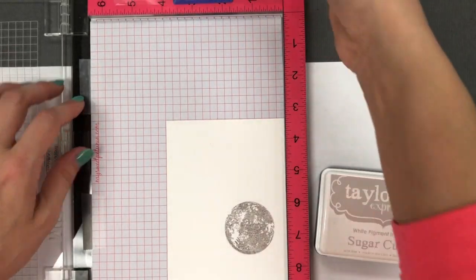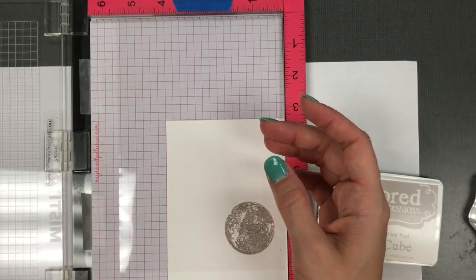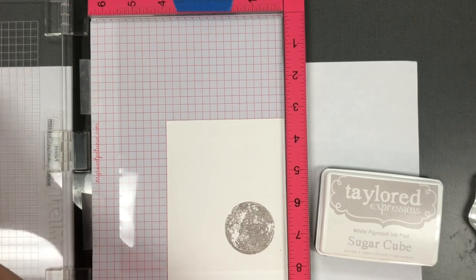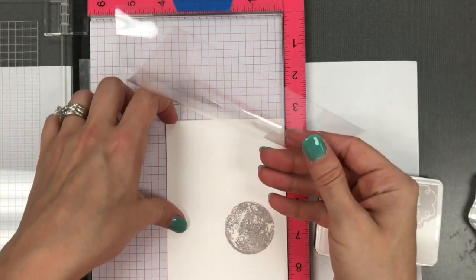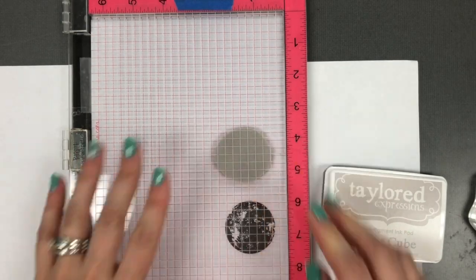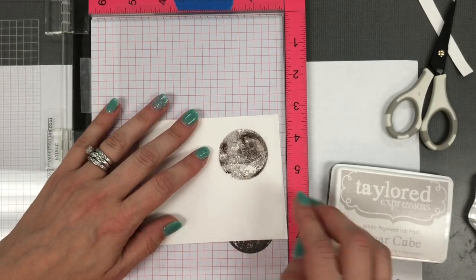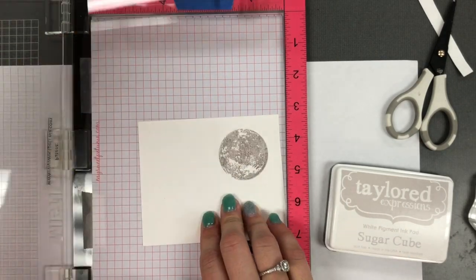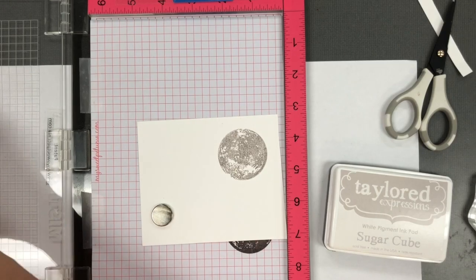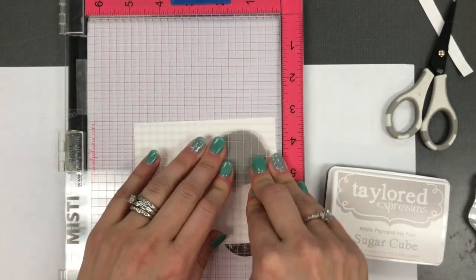Then I'm going to take the least solid layer again with the Earl Grey ink. I've moved my transparency into place so my first stamp is going to be down onto the transparency, and then when I pick up my cardstock I can place it right underneath that transparency to line it up perfectly. Once I've aligned the stamp I'm going to move my transparency out of the way and hold that cardstock in place with a magnet, then I'm going to use the full strength of the Earl Grey to stamp the layer over the top.